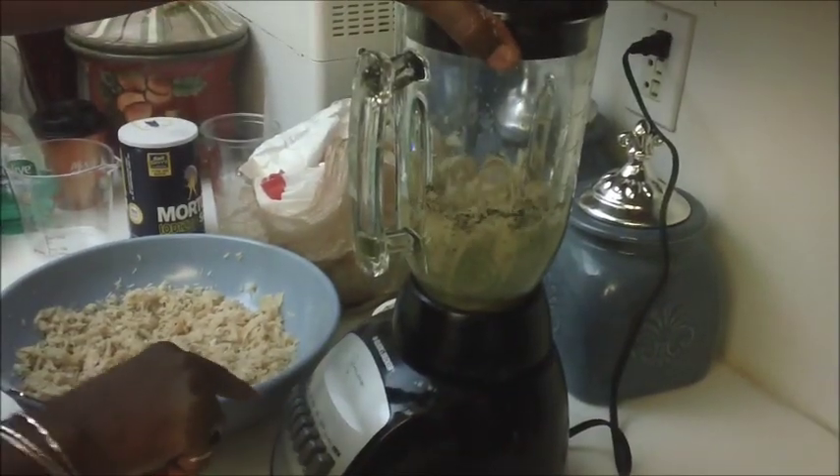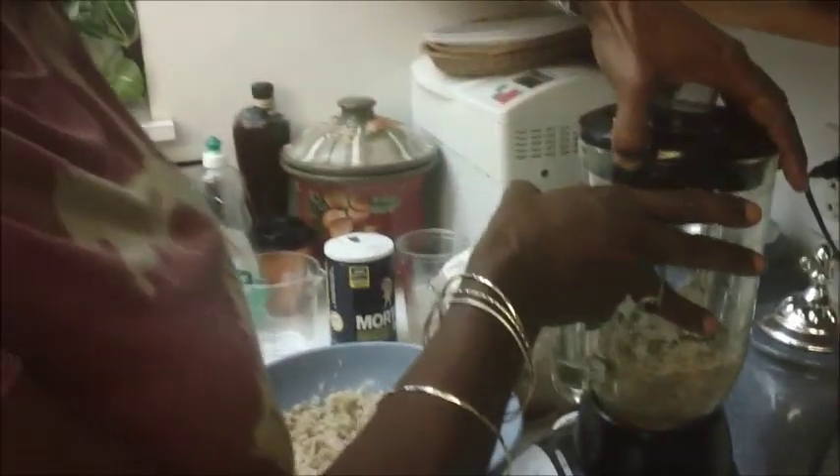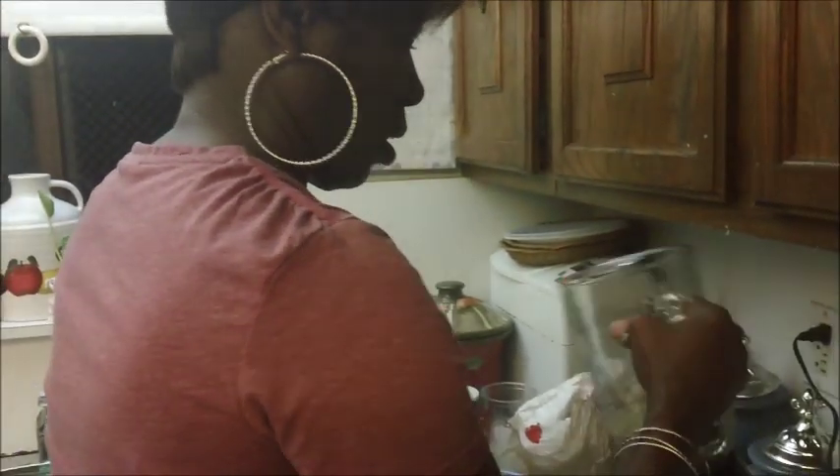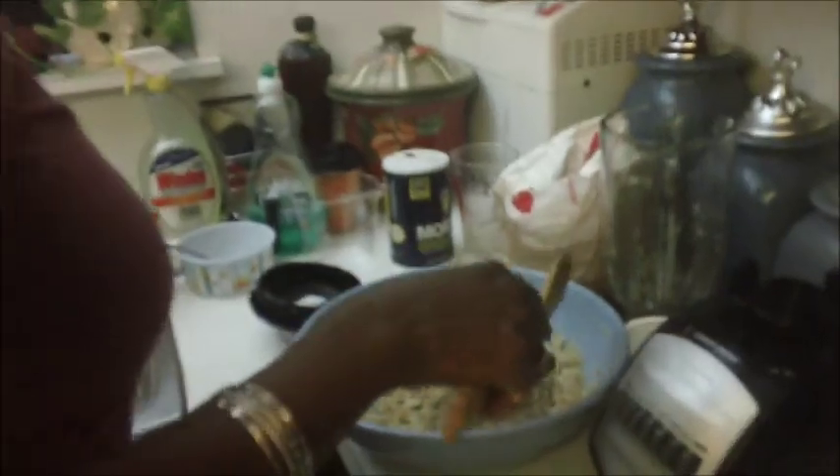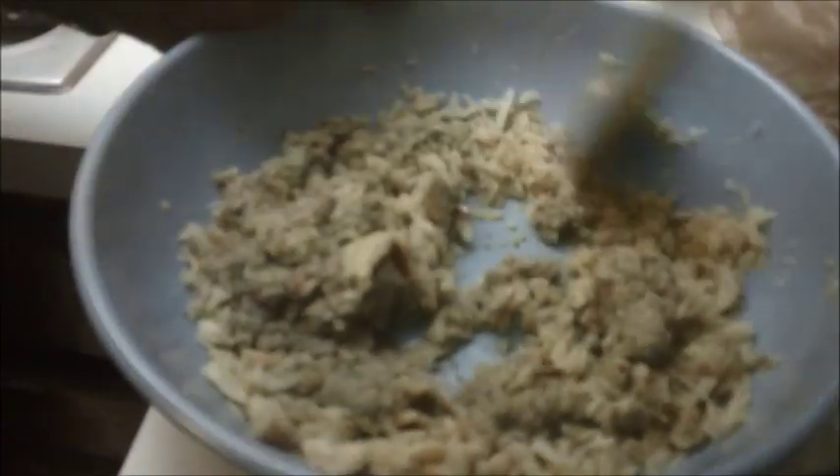Everything is blended nicely. Now I just pour it inside the codfish, making sure I have all that delicious seasoning inside my container. Now I'm going to get my wooden spatula and combine the fish and the seasoning together.